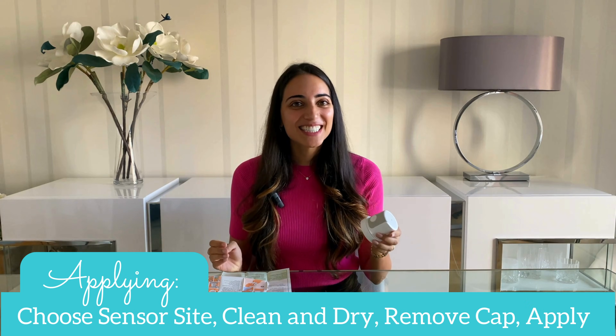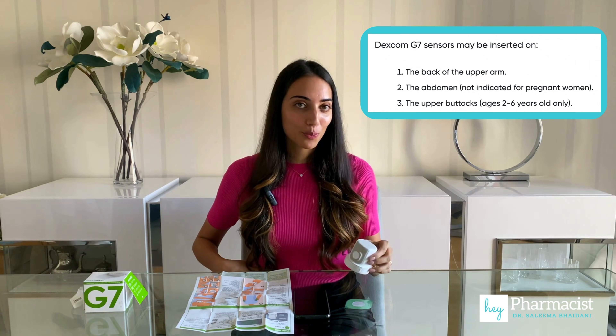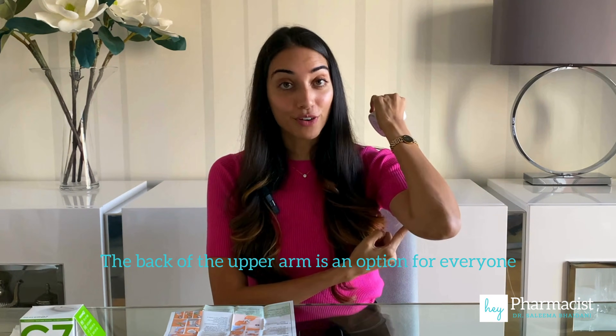The first thing to decide is where the sensor is going to be placed. Patients have the option of the upper arm for anyone. There's also the option to put the sensor on the abdomen, except for pregnant women. Children between the ages of two and six also have the option to place the sensor on the upper buttocks. But just to reiterate, the back of the upper arm is an option for everyone.